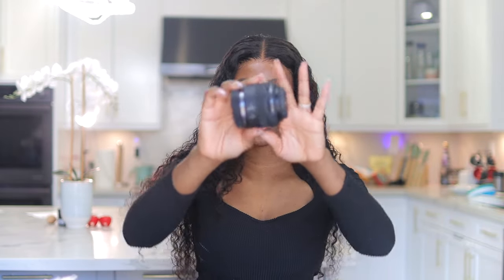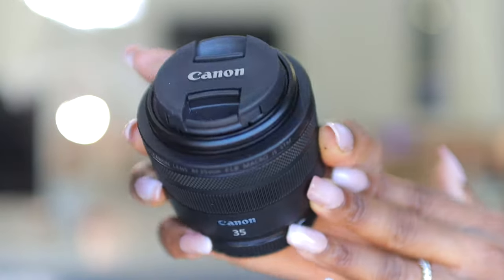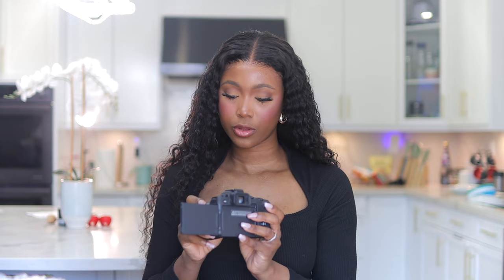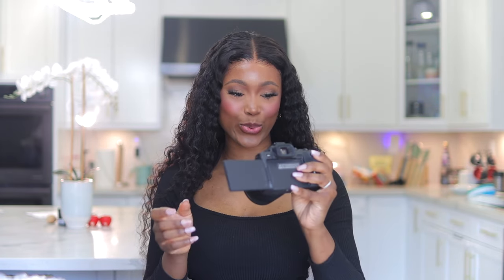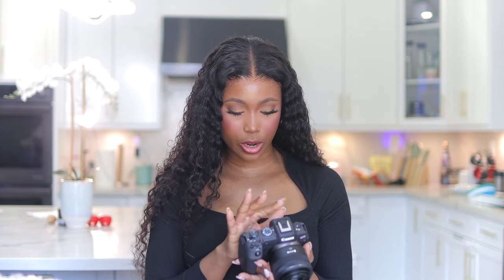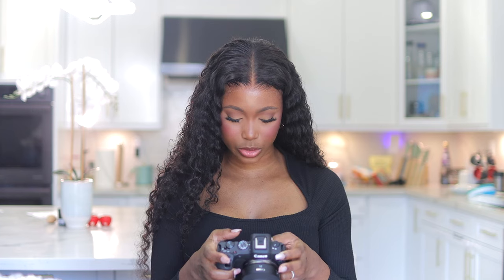The 35mm lens does have weight to it — here's what it looks like. I'm so excited! Let me turn this on quickly so we can see the quality. I want to adjust the settings so we have similar settings for a fair comparison — filming in FHD, standard mode.